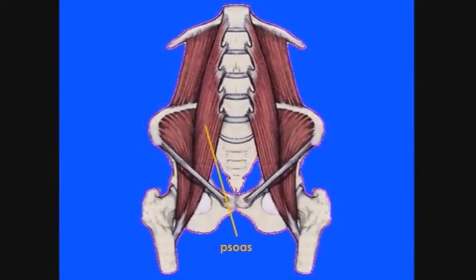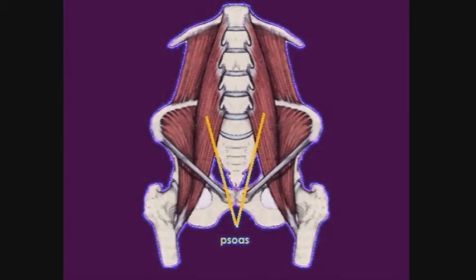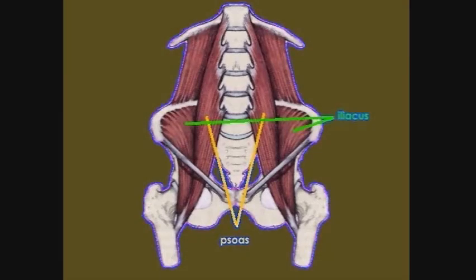Here are your psoas muscles. They run from their attachments at the inner groin, deep into your pelvis, and attach along your spine near your diaphragm. Next to them you see your iliacus muscles. Your iliacus muscles line the inside of your hip bones and help support you in sitting and standing. These exercises work according to the natural actions of your psoas and iliacus muscles in sitting, standing, and walking. They restore comfort and freedom of movement.